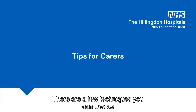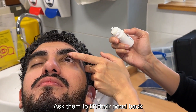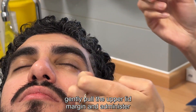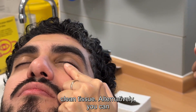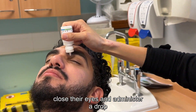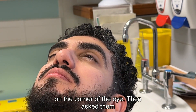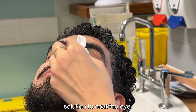There are a few techniques you can use as a carer for patients requiring eye drops. Ask them to tilt their head back, then gently pull the upper lid margin and administer the drop. Blot any excess liquid with a clean tissue. Alternatively, you can pull the lower lid. Another option is to ask the patient to close their eyes and administer a drop on the corner of the eye, then ask them to open and close their eyes to allow the solution to coat the eye.